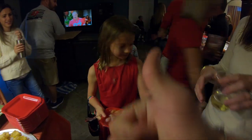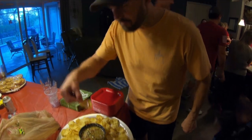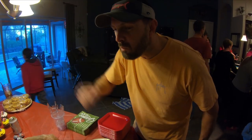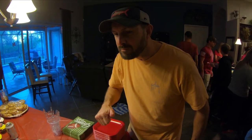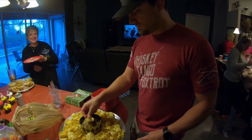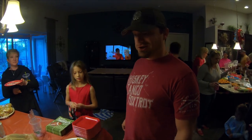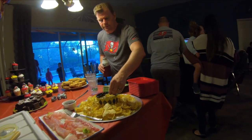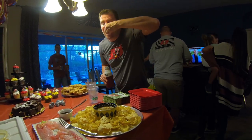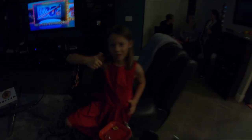All right, awesome. This is Tom, and he's gonna be the first guy to try out the poke. All right, really good! She ate all of it — high five, way to go! Awesome, thank you.